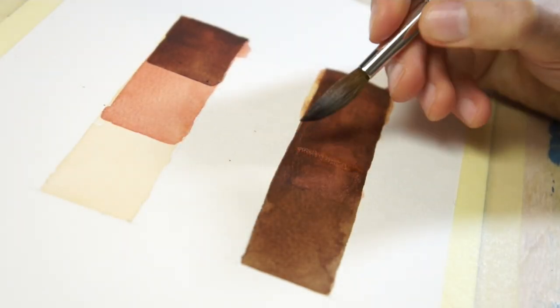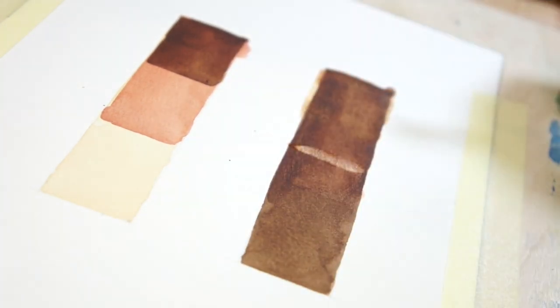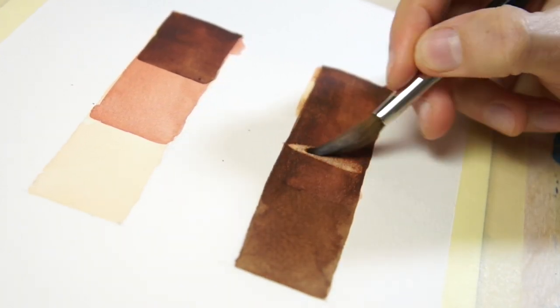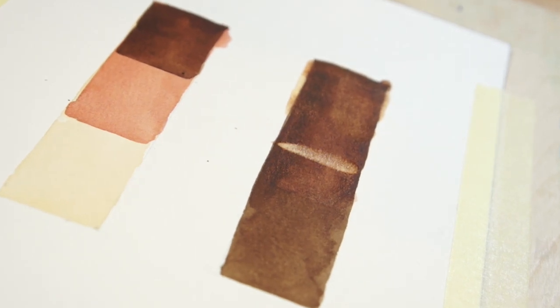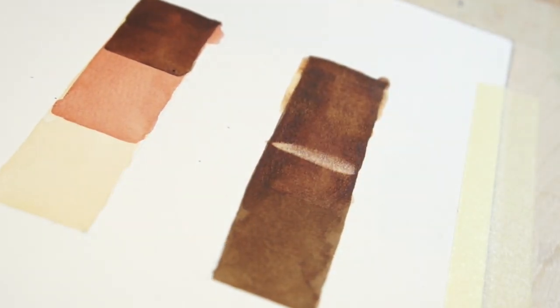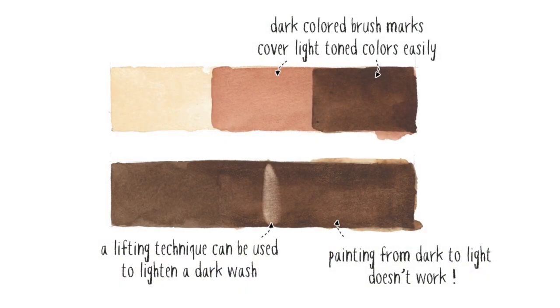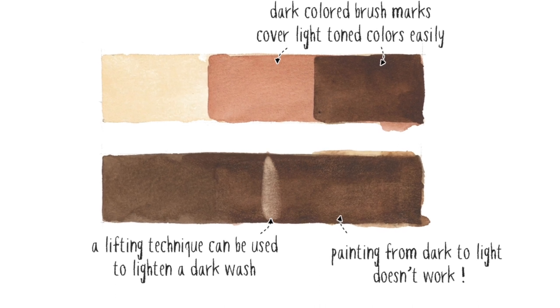The common way to lighten a dark wash is to use a lifting technique — for example, by using a blotted brush to mop up some of the previously laid colour. This works fine while the wash is still damp, but if the paint has already dried, lifting can be tricky. You can blot up some of the colour pigments, but you can't get back to the pure white of the paper. So lifting has its limitations and is usually only used for small areas of a painting.